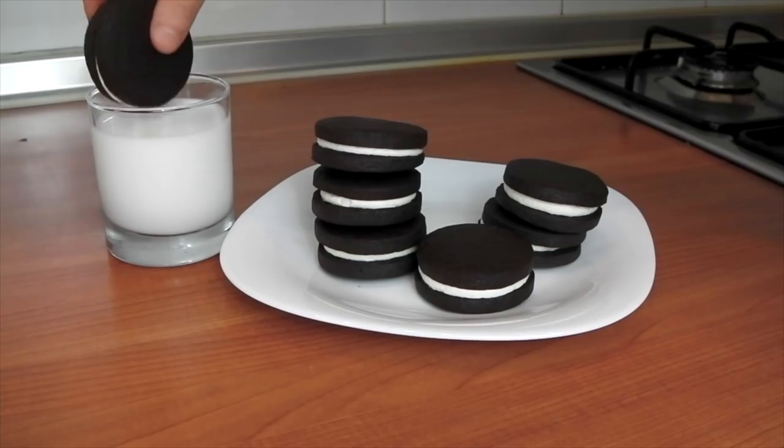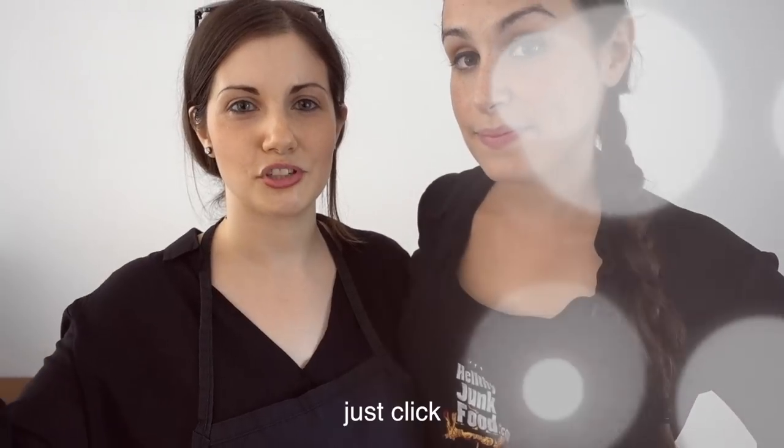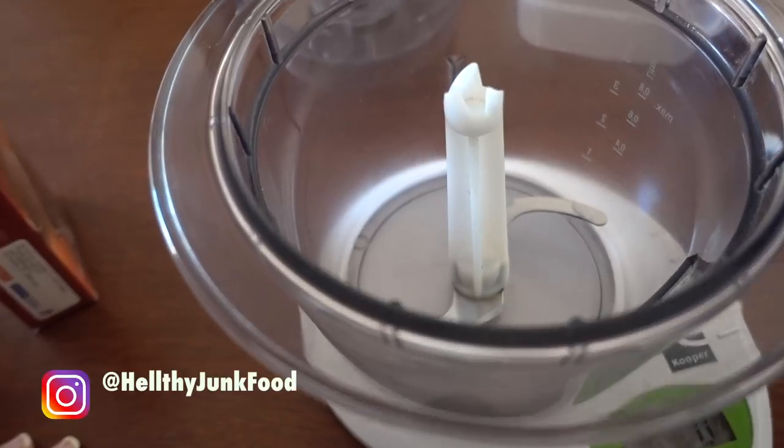I absolutely love Oreo cookies. I have a bunch of Oreo cookie recipes. So if you want to see more stuff I make, just click in the description box below and the link will be there.